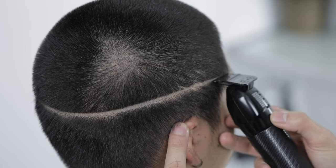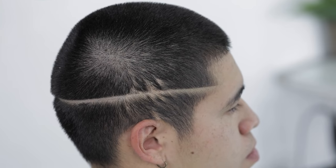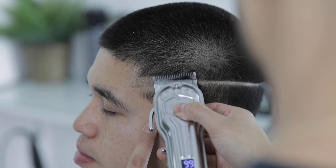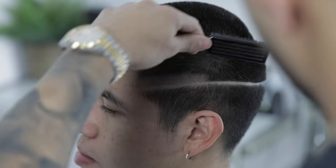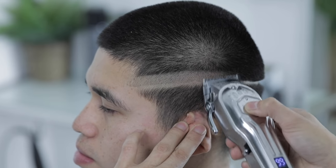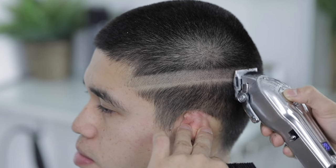Just make sure you finish at that same temple peak area on the other side of the head. Now with the clipper, no guard and lever all the way open, we're gonna create our second guideline — constantly brushing the hair to see what I've already cut, just so I can see if I have to go over it a few more times or not. As always, make sure you're not digging in these guidelines; you're more so flicking out as you come to the top.